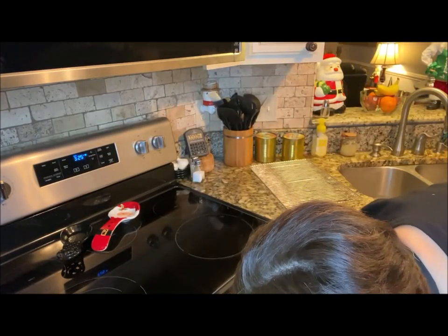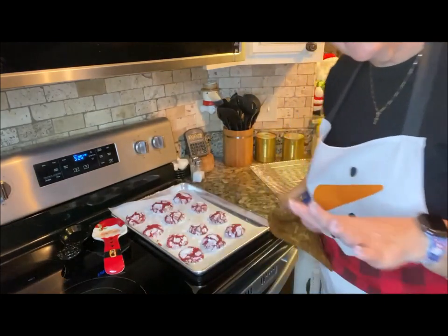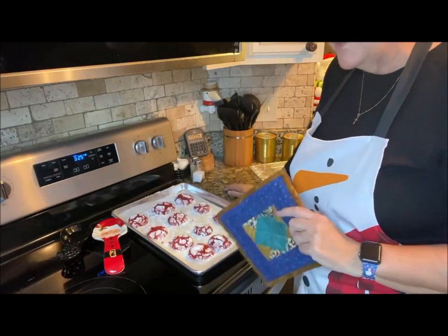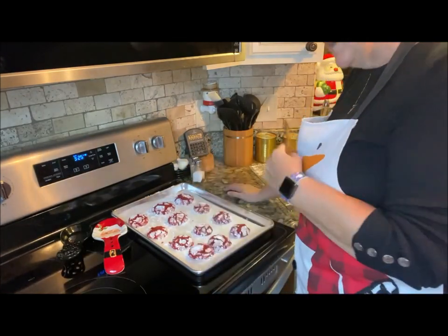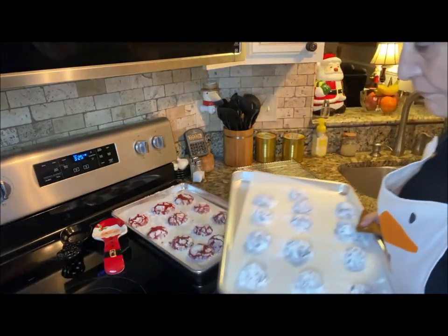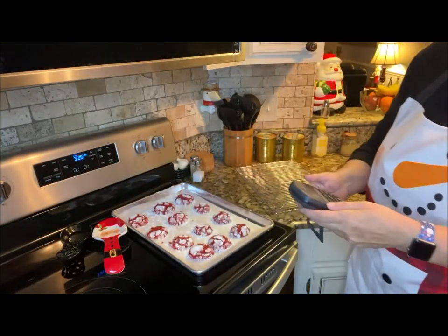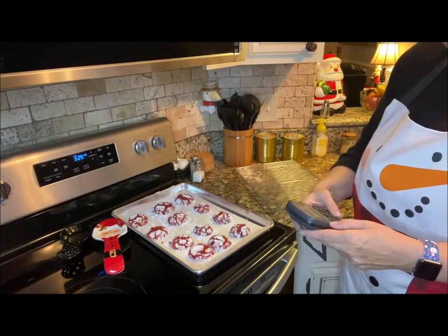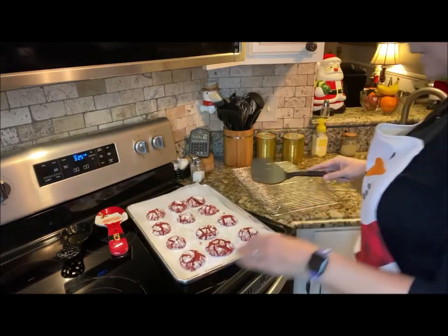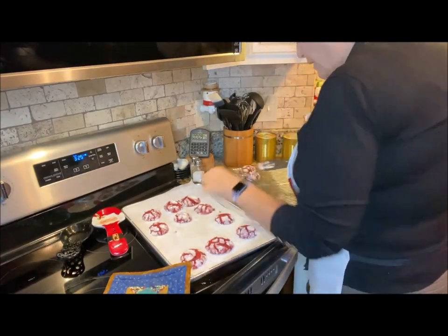I actually let them bake about four minutes longer. I don't want them to start burning, but I can smell them so I know it's time. I'm going to let these cool on the tray for about five minutes and then transfer them to the cooling rack. Let me get this second tray in. Based on the first batch, I know to go just a little bit longer on the time. It has been five minutes — I'm moving them over to the cooling rack now.